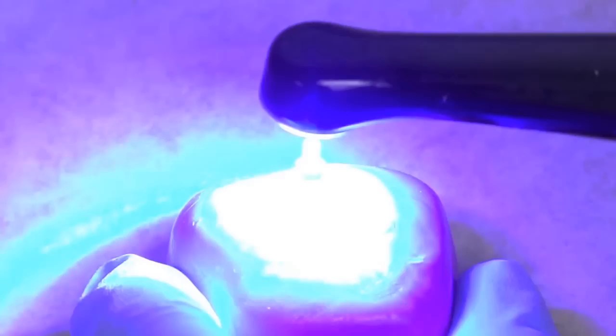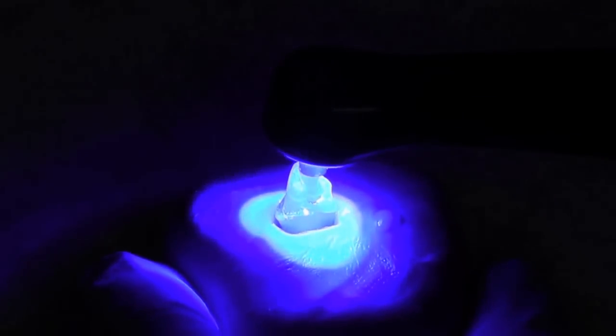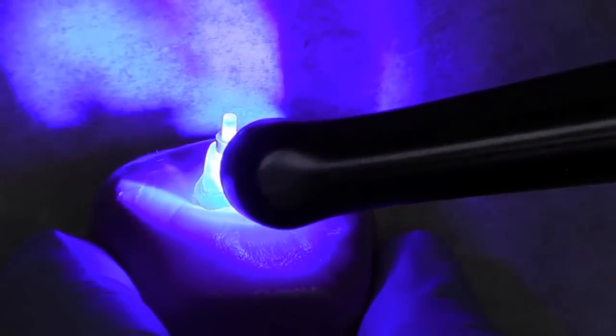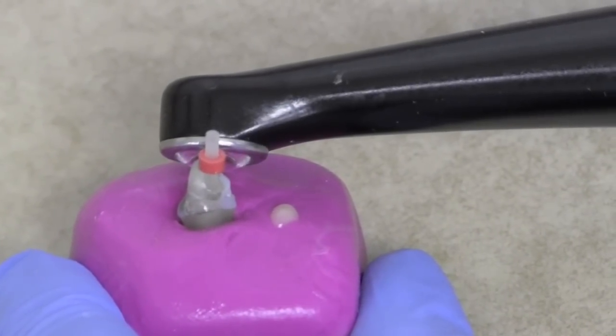Here we can see, using the curing light, we put the curing light on the tip of the post and light cure. The light goes all the way down the post to the end, curing the cement. For extra security, I like to light cure it from the sides as well.